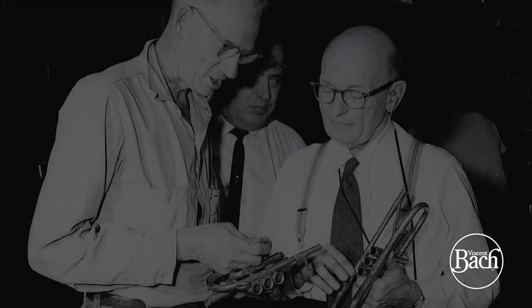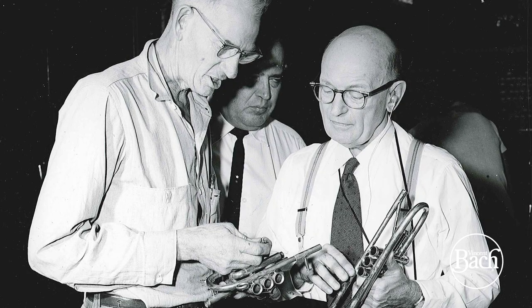Hi, my name is Jeff Christiana, and I'm the High Brass Category Manager here at ConSummer. Today I want to talk about Bach Stradivarius trumpet construction. Vincent Bach started making trumpets in 1925, and from that time through the late 70s, the overall construction had one thing in common for every Bach Stradivarius trumpet: it was the way they made their valve casings.